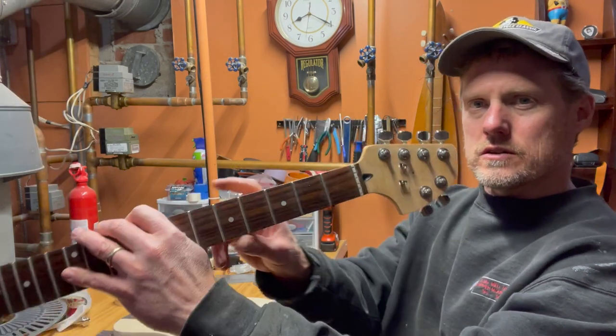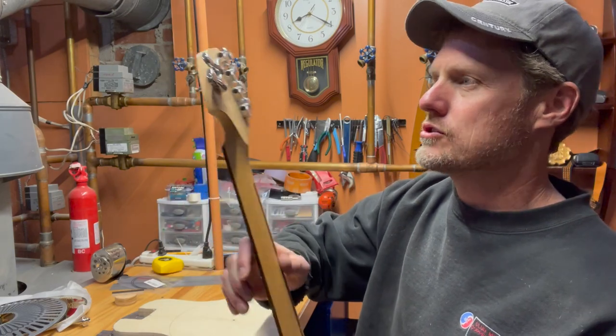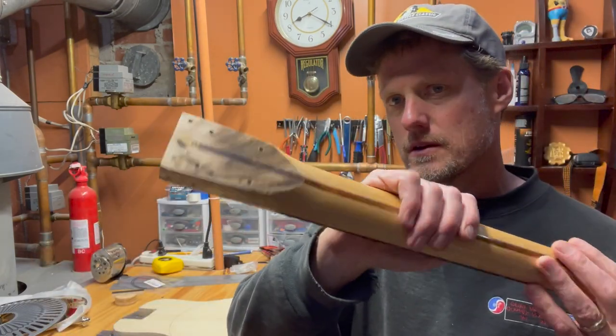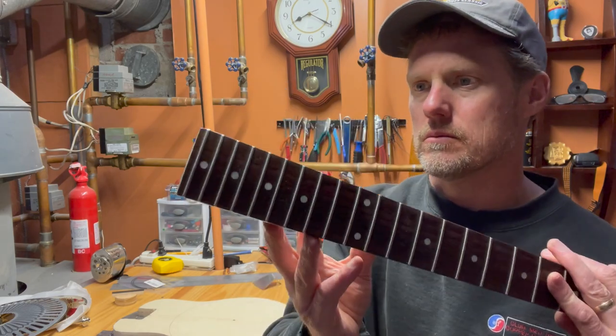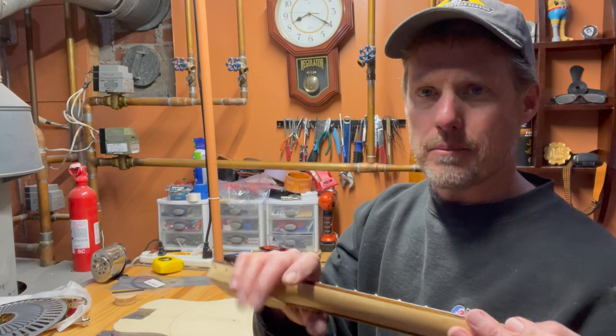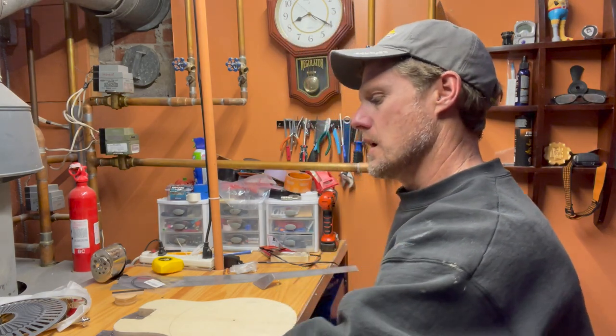Starting with the parts: first I have my neck. This was a leftover neck from a previous project — a butchered Squier Stratocaster. The headstock got cut off, and the body was abused in multiple ways for nefarious reasons. Part of this project was also to try and get rid of some spare parts I had sitting around doing nothing, so this is going to be a good thing for it.